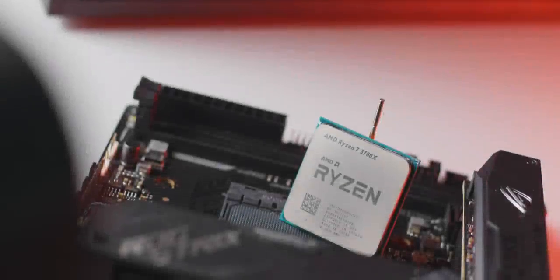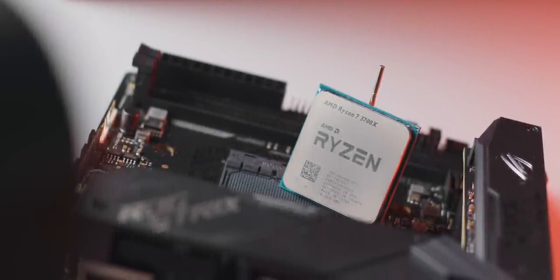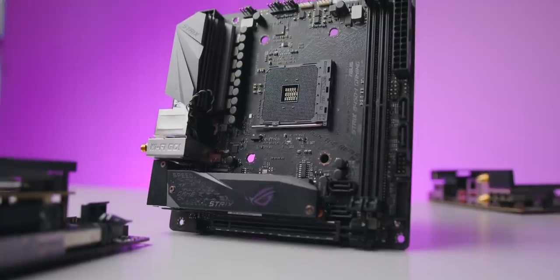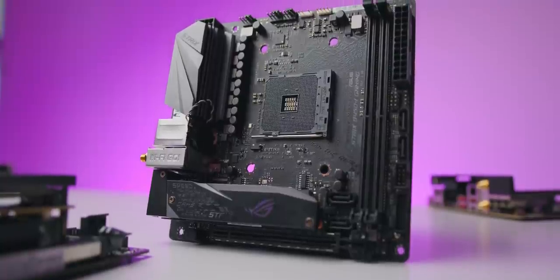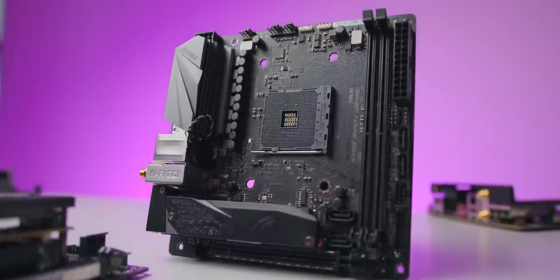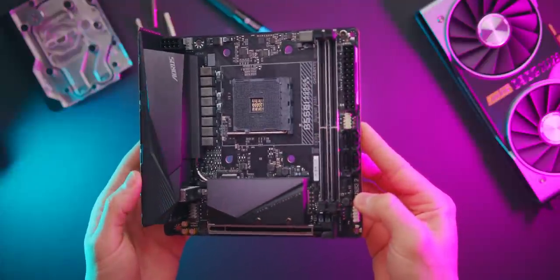Some of you might be wondering why choose a B550 motherboard in the first place for an AMD Ryzen build. Why not go for a cheaper B450 motherboard or maybe a premium X570 board instead? There are a few reasons why I feel B550 is the way to go for most users, but maybe not all.